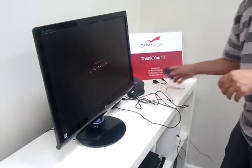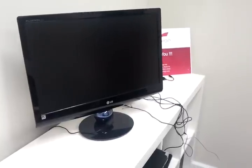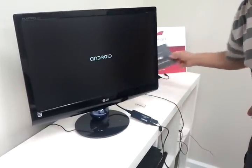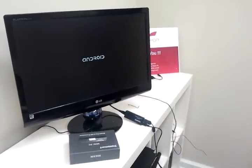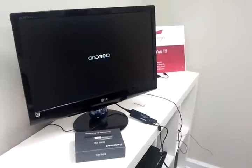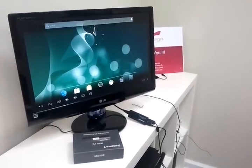I will put it into the power. Now you will see that the Android device will power up. This is the mini PC, Android-based MK908, and Android is powering up. In a few seconds we will see the desktop of the Android. In the next clip I want to show you how to download the NoviSign DigiSign Player and run it on this brand new Android device. Thank you.